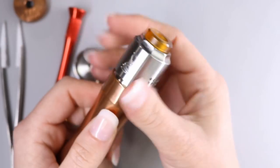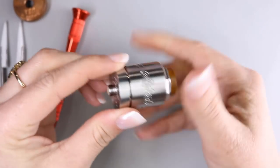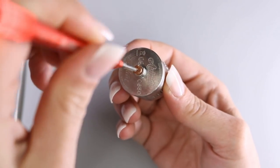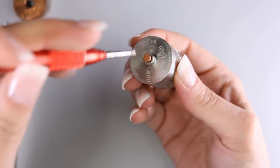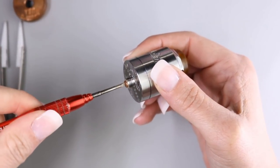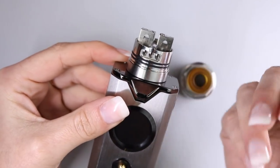Let's take this off the Dreamer and go ahead and put it back into regular 510 mode. To do that, we just screw the base back on, then take our 510 pin, give it a little half turn to the left to make sure it's seated, and then turn it right to secure the 510.